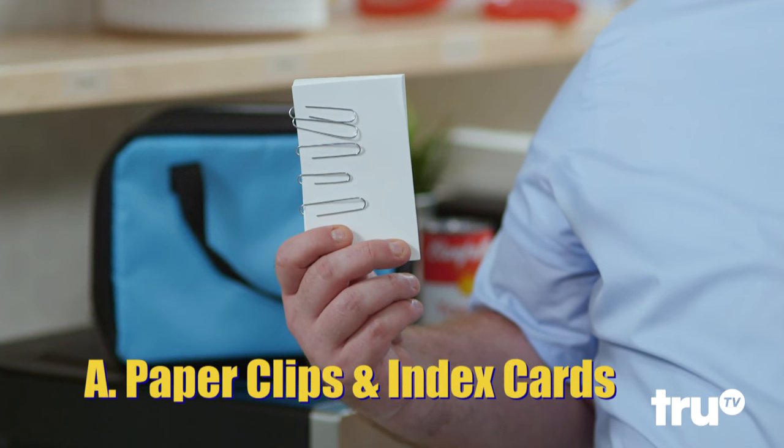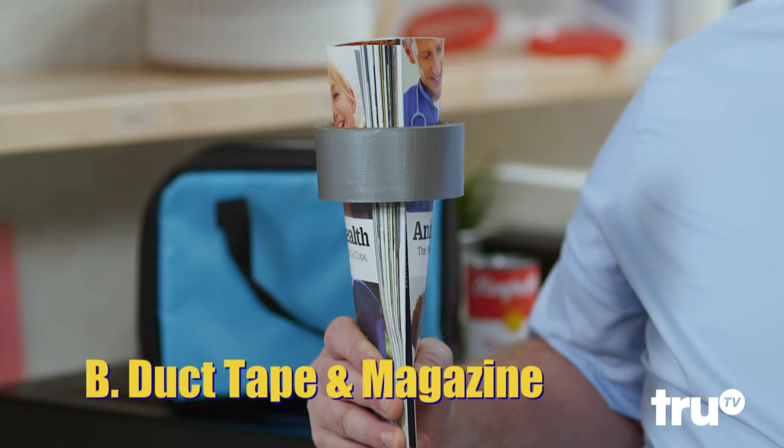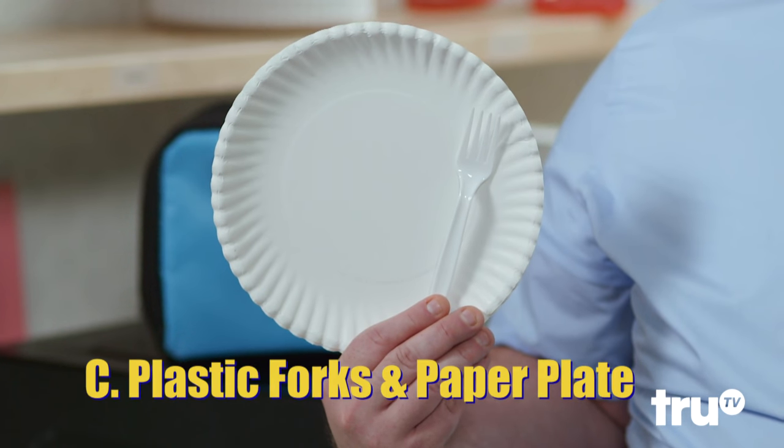To make a microwave-safe bowl, should you use A, paper clips and index cards; B, duct tape and a magazine; or C, plastic forks and a paper plate?